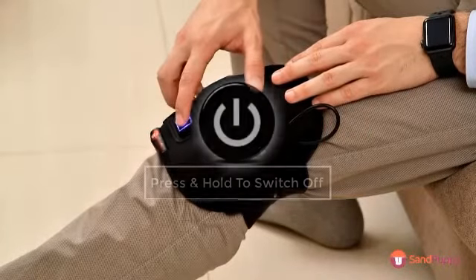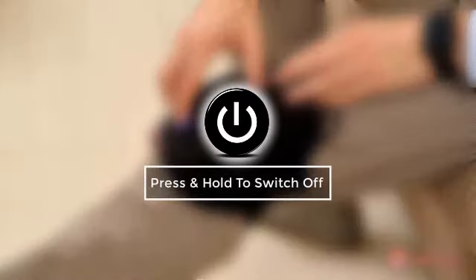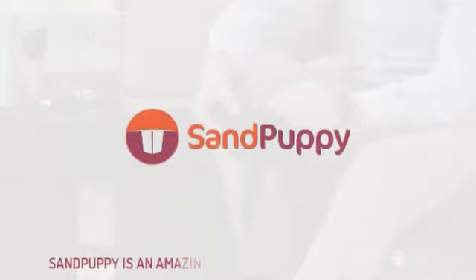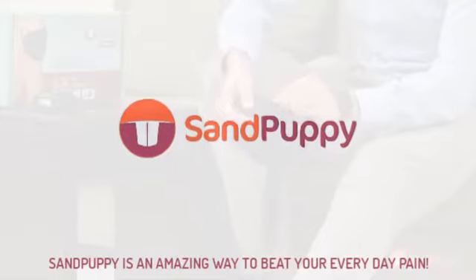To switch it off, just press and hold the button for 3 seconds. So there it is! As simple as that! Sand Puppy is an amazing way to beat your everyday pain.